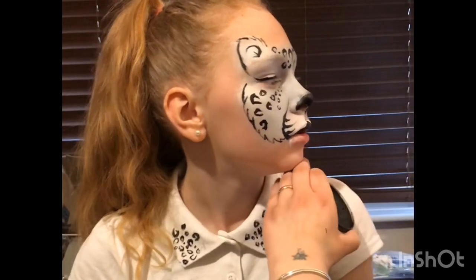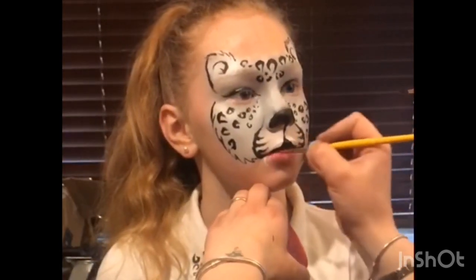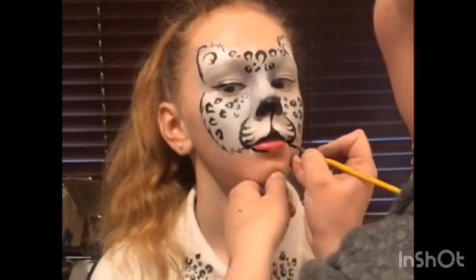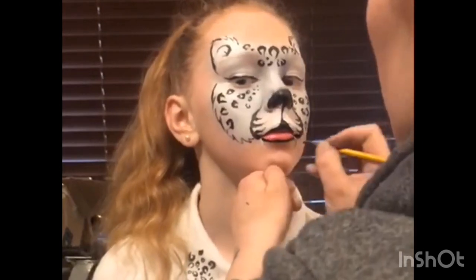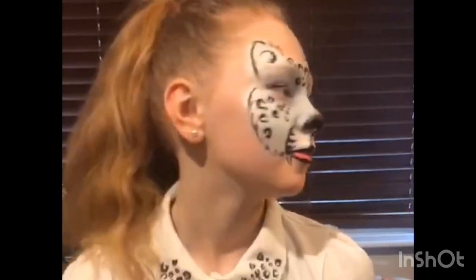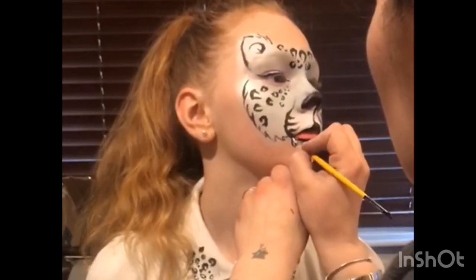With a Loew-Cornell No. 5 Round Brush and Diamond FX Pearl Magenta — or any pink really — I fill in the full bottom lip. Then back to Diamond FX Black with my Loew-Cornell Round No. 3, I outline the bottom lip and outline the teeth. I do always go back with a little more white to go over the teeth just to make them pop. Depending on how busy I am, I might add more detail — it is quite a fast design though, so you should have just enough time, but if you haven't got time to outline every detail, it doesn't really matter.